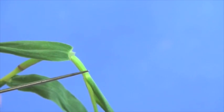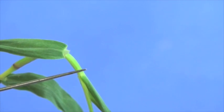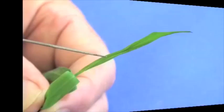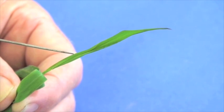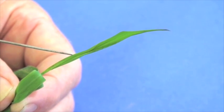One of the good traits or characteristics of crabgrass is this really prominent ligule. The other important vegetative characteristic is the fact that as the leaves emerge, they're going to have a rolled leaf vernation — just another important characteristic of crabgrass.